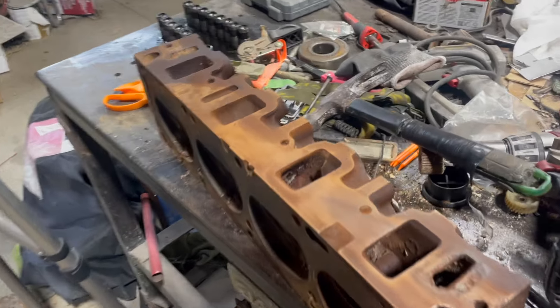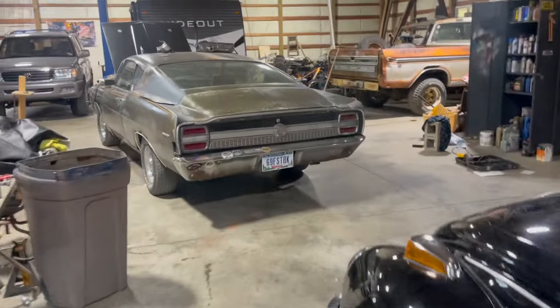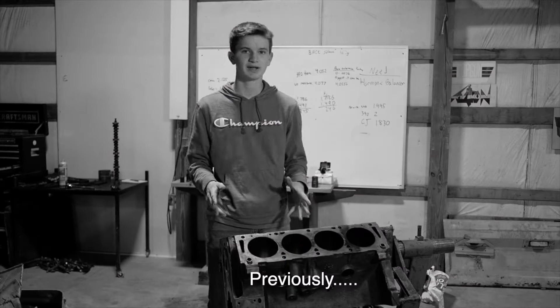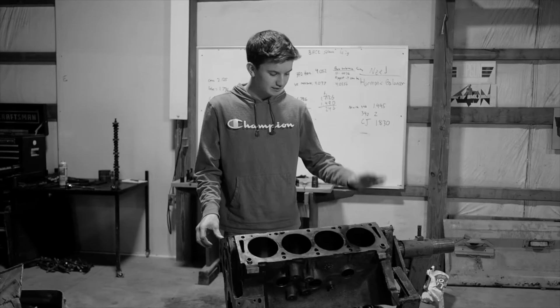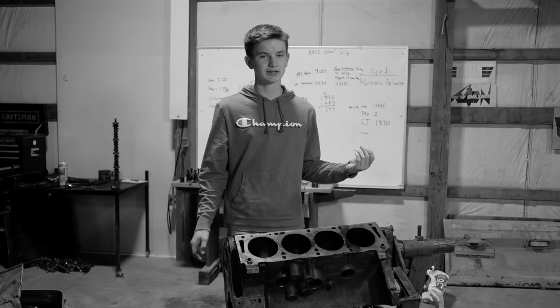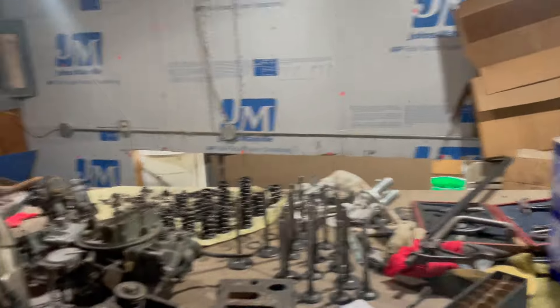Some of you longtime viewers might remember on the 390 that came out of the Torino, it had a Cobra Jet head on the passenger side. So it was clear to me that the heads had to be different, and it turns out that engine had a Cobra Jet head and a regular 390 GT head on it. Ever since then I've been looking for another Cobra Jet head, because for the next motor I want to have Cobra Jet heads on both sides.